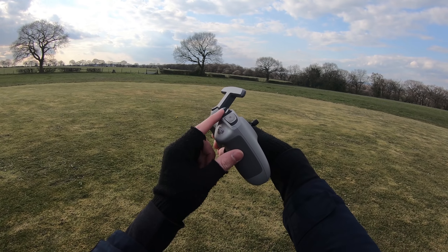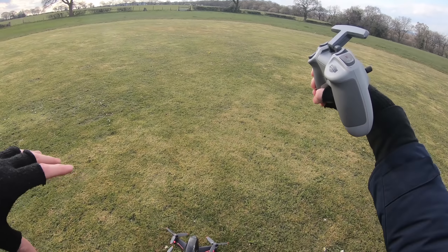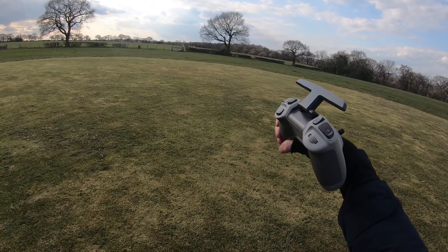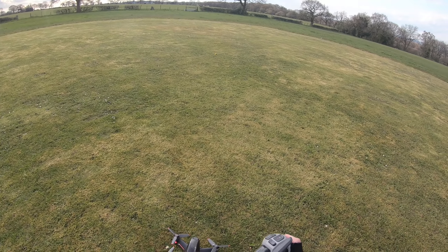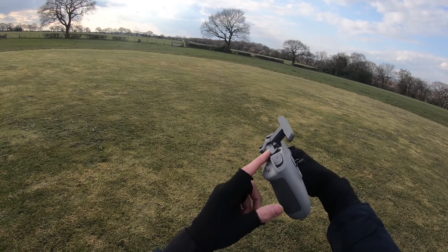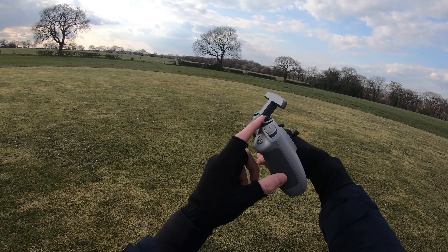I've already crashed the DJI drone — just a little scuff, but no problem. DJI repair tape, 300 quid off the DJI store, much cheaper than buying the Care Refresh package. Okay, let's go.